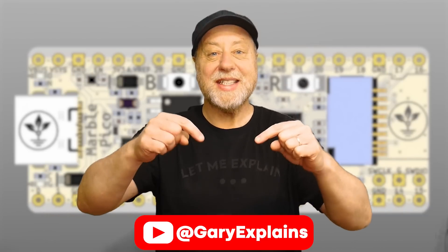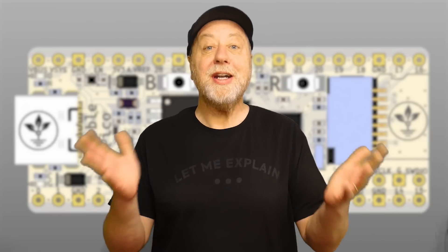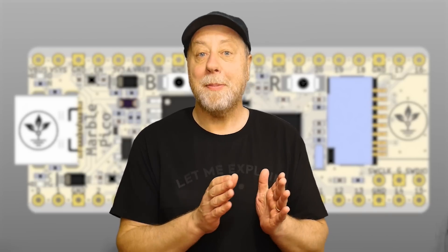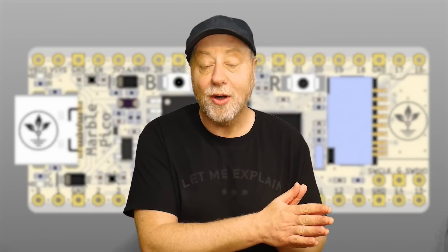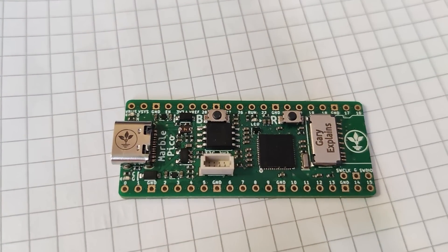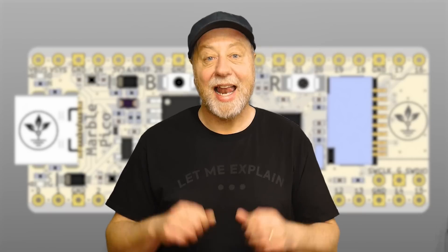Hello, my name is Gary Sims and this is Gary Explains. Now as you know I do like the Raspberry Pi Pico — I've even written a multitasking operating system for it. But what would you say to a Raspberry Pi Pico compatible board, a clone if you want to call it that, but with a USB-C connector, a microSD card slot reader, and eight megabytes of flash — all for the same price of just five dollars?